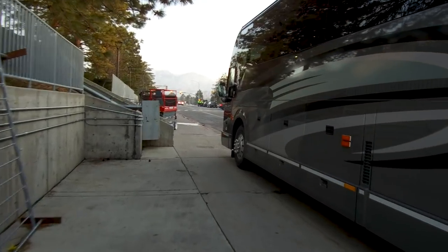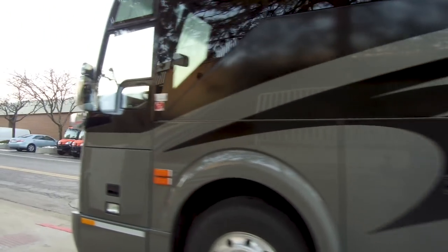All right, here we are at the Huntsman Center. I'm gonna head inside, go through the underbelly, go in and — look at that bus right there. That's the Arizona State bus. Head in down onto the floor, get prepared for the game.